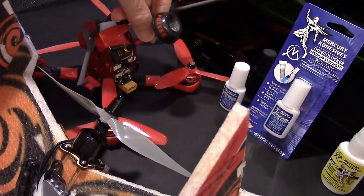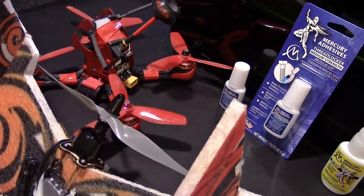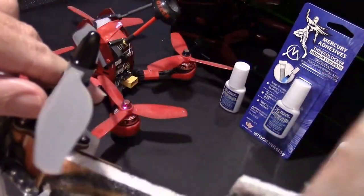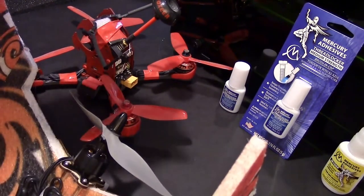Whether you're building a mini quad like this and you need to lock down the screws for the frame or the motors, or you're making a fixed wing aircraft like this one and you want the screws on the motor mount to be Loctite, you probably want to use medium thread locker.